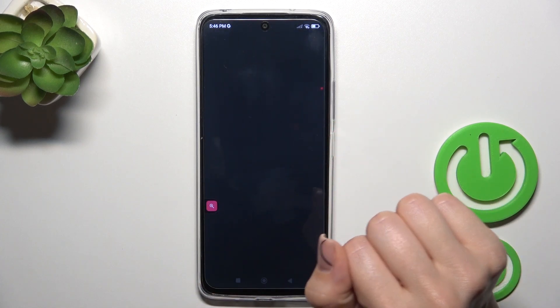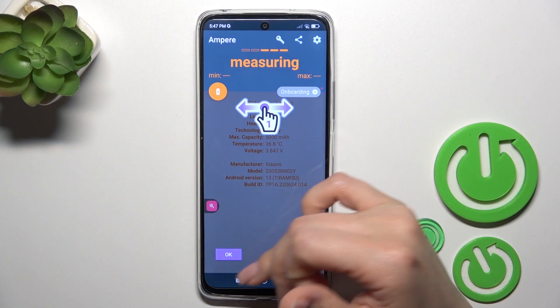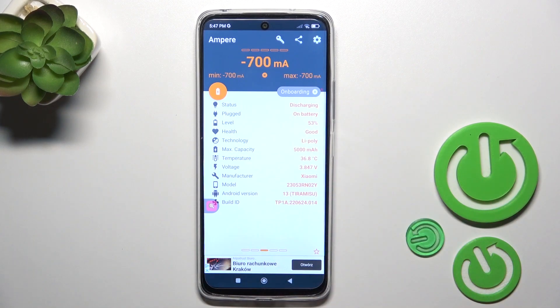After that, just tap to open the app, click yes to agree, click close and tap OK. Now we can see information about battery health — my battery is in good condition.